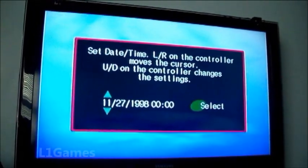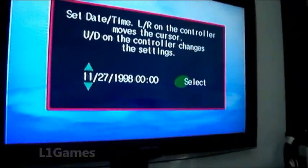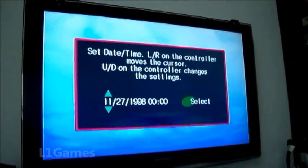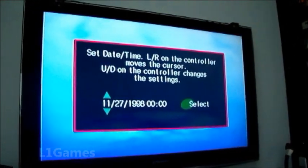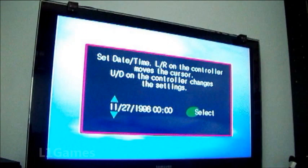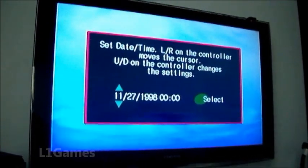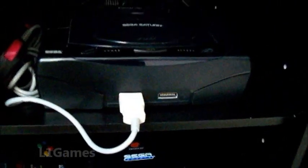Hey gamers, what's up? So I wanted to address this real quick — a lot of people commented on my building a game room part 5 video asking about my old school systems being in widescreen. That was the video where I showed the multi selector I built into this entertainment stand. As you can see, this is in widescreen and it should be in full screen, and it does that on all the consoles I turn on through this AV.